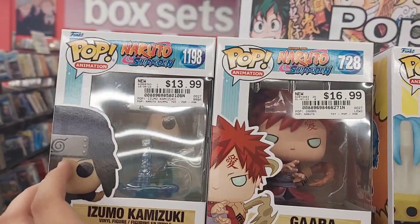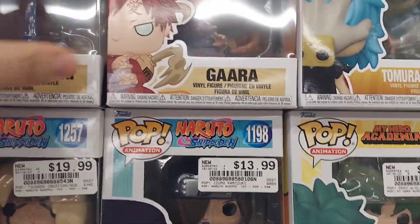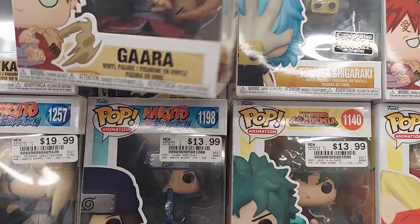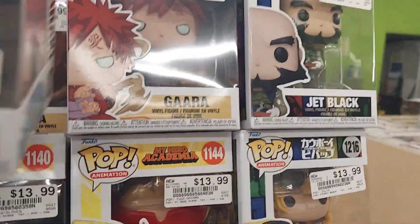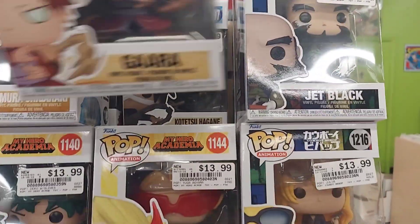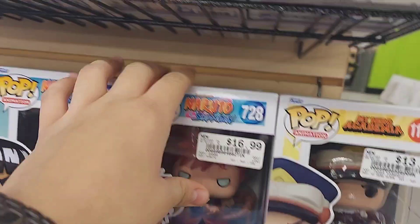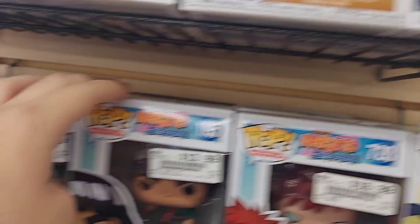They have the anime section, so our hope is that we can find Demon Slayer — hope. They did have some over there: there's Izuku, there's Gaara, there's Grinch right there. No Demon Slayer? If it's not Demon Slayer then that's just going to be disappointing. They have a ton of that. Grandma. There's even Mike Guy.